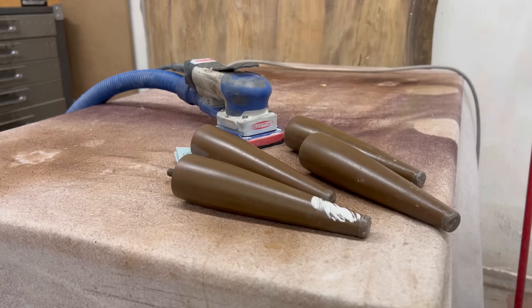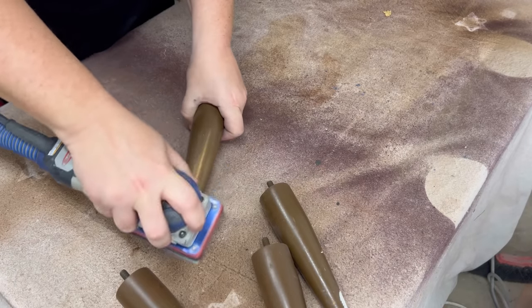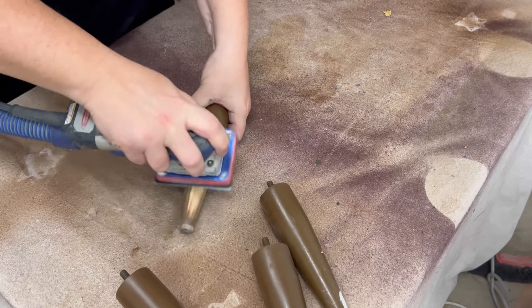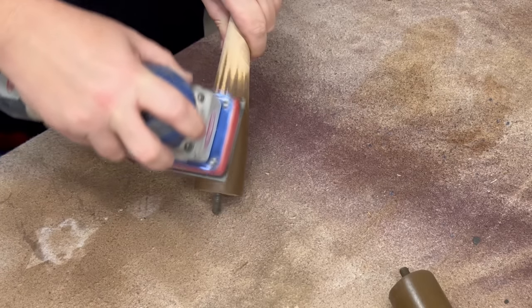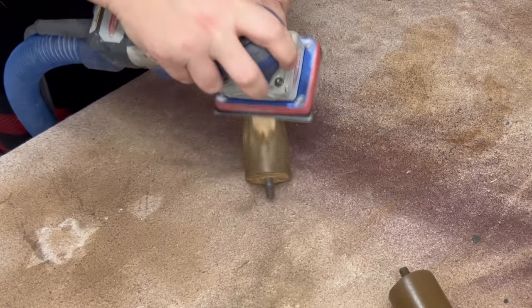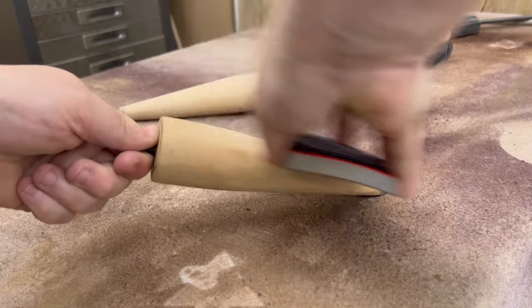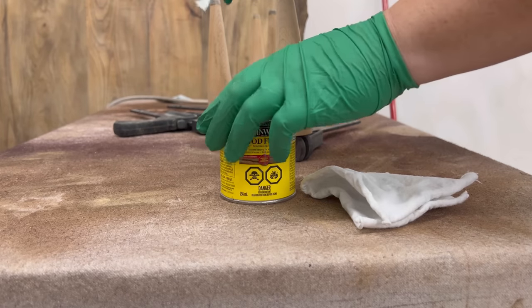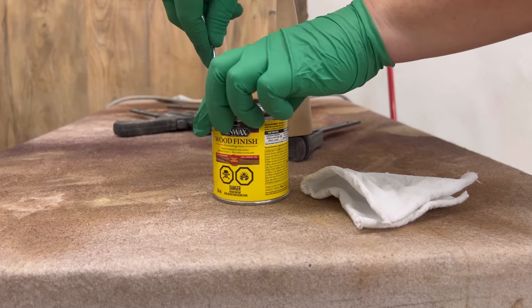I still need to deal with these legs — since they're the only real wood part of this dresser I'm thinking sanding them back and restaining them is a good choice. I used some 120 grit to get through the brown paint, then some 180 grit just by hand to smooth that out, and then I stained them with some Early American stain.